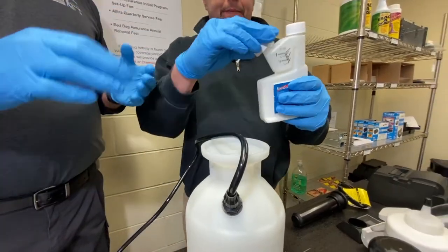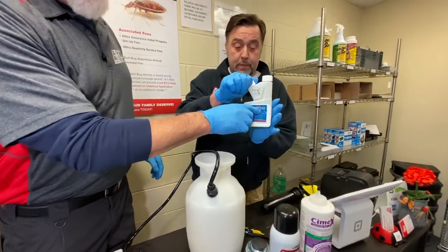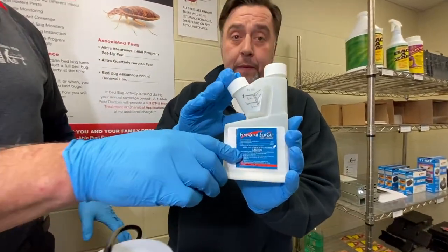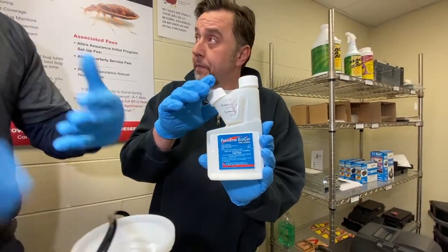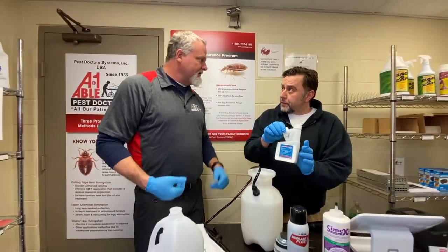Everything that you mix and how you mix is right here on this little label on the front. You can take this little booklet off and it tells you the proper way to use that product. All pesticides usually have a label and the label dictates how you use that.